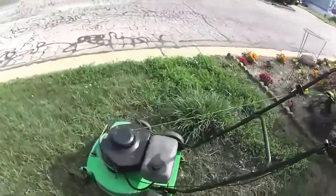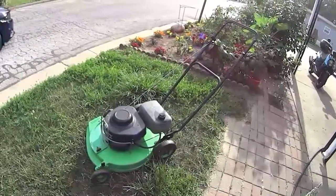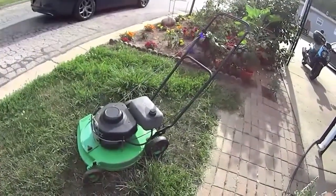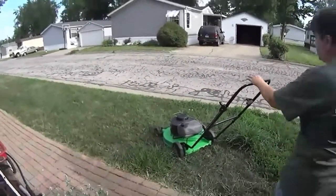So now what I want to do is start it. This is not a cold start, of course, because he has been running it, but it starts really well. All right, let's see if we can get this thing started up.